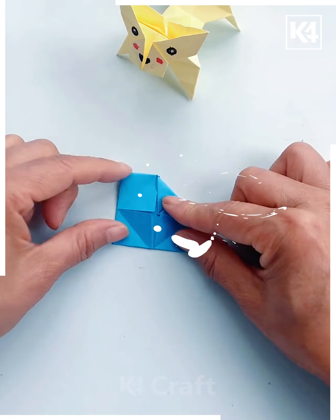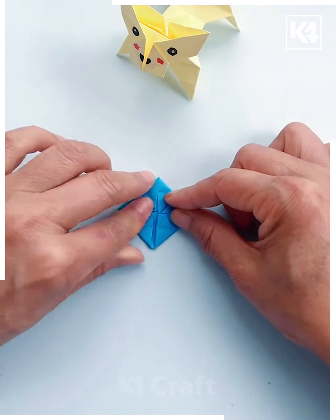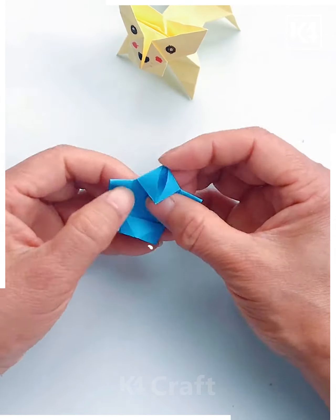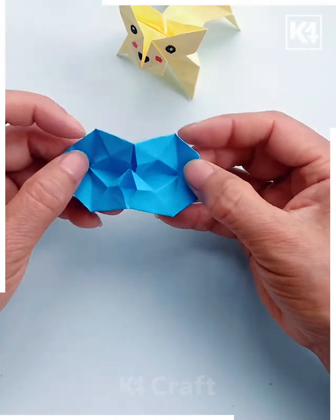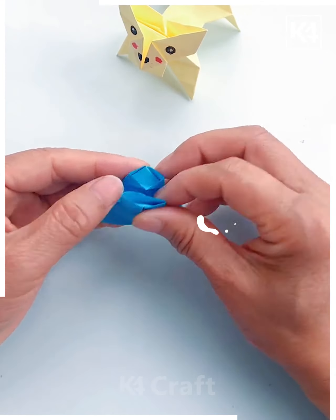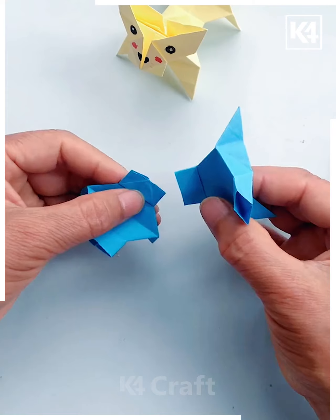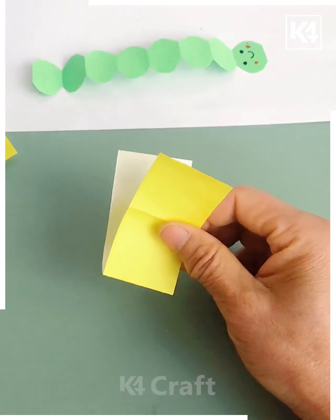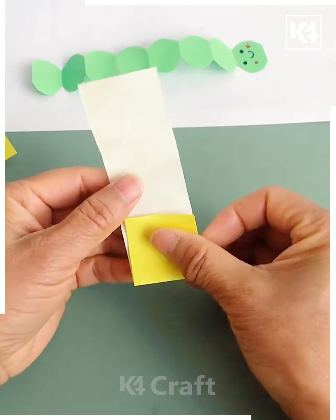Get the sheets beautifully made like this. With the help of your fingers, keep pressing the sheets, then get them inside and beautifully attached in this way — it's going to look amazing.